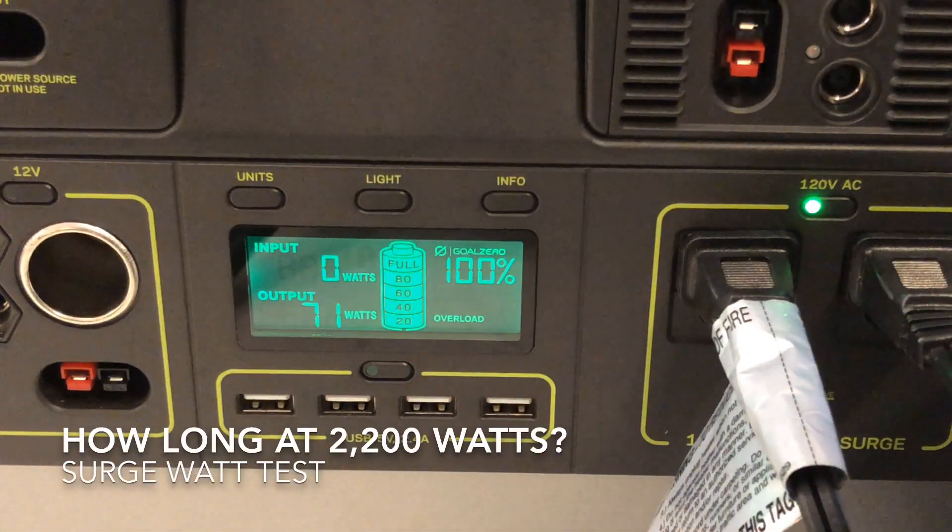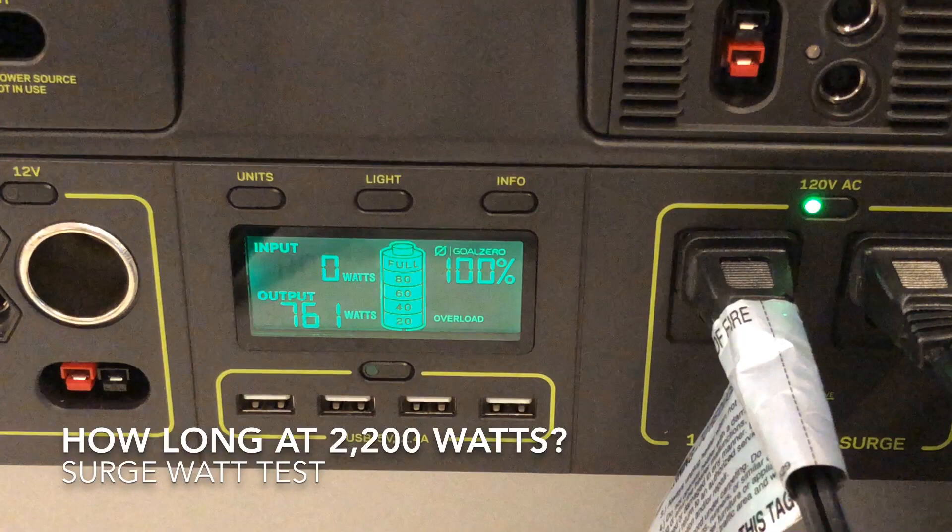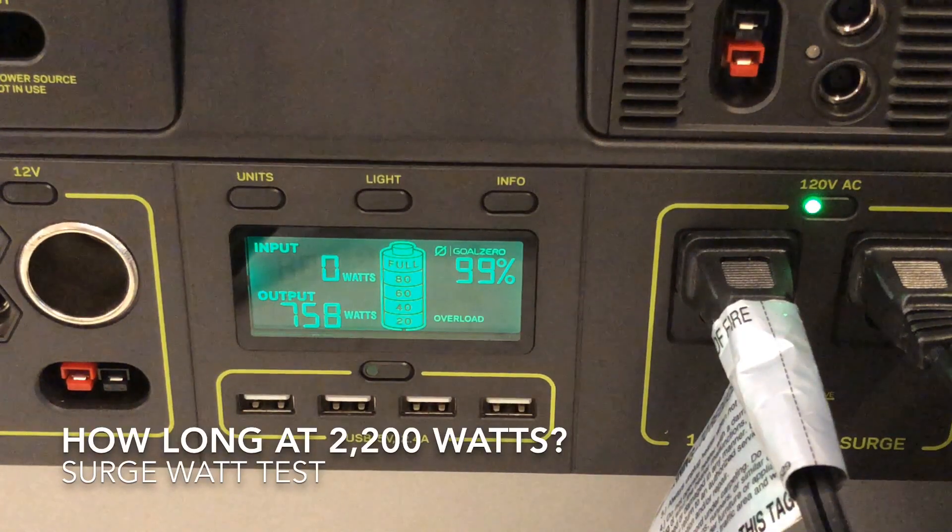So we know it really can't handle more than a couple fractions of a second above 3000 watts — which is still really impressive.